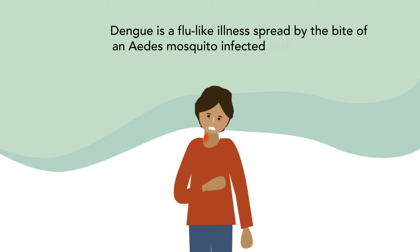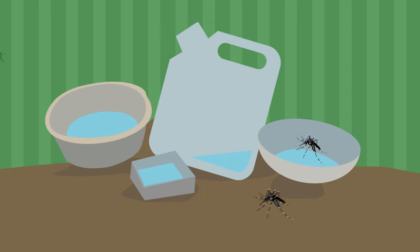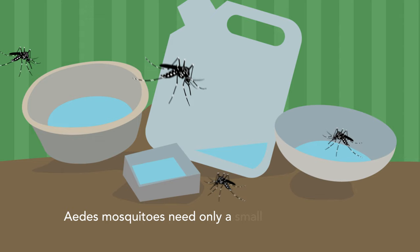Dengue is a flu-like illness, spread by the bite of an Aedes mosquito infected with the dengue virus.